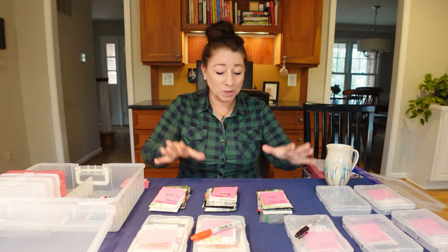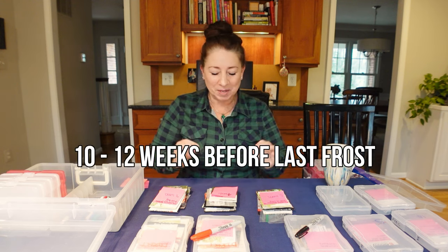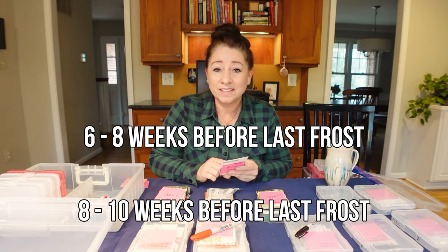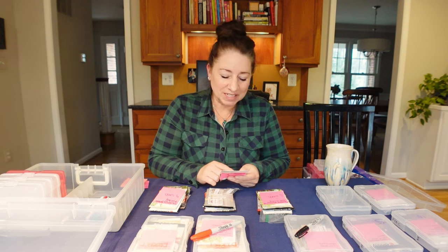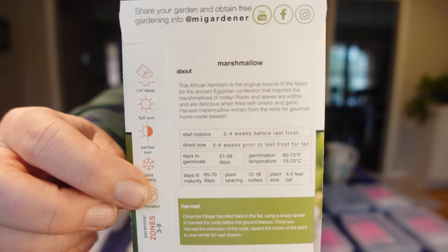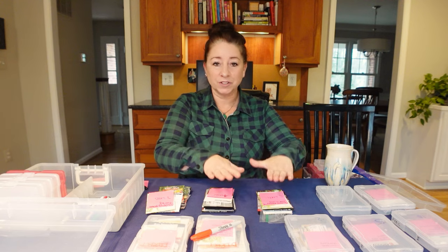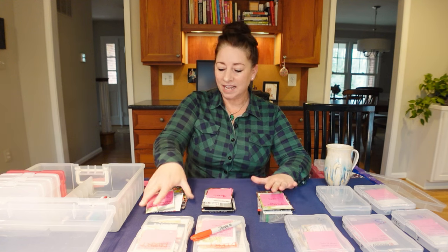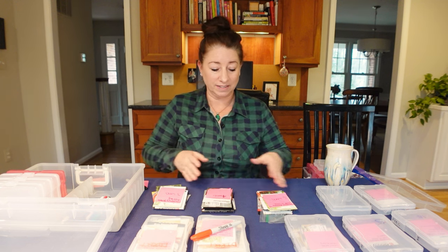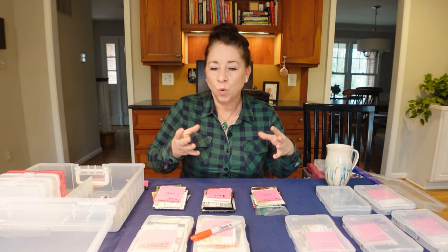The next thing you are going to do is organize these types of vegetables and flowers by the planting interval. Look on the back of your seed packets — it should say when to start indoors or outdoors. For example, on the back of this packet it says to start indoors three to four weeks before the last frost date. You'll end up with different piles — right here I have five weeks before the frost date, four weeks, and three weeks. Now is the time to start tweaking when you're going to plant some of these things if needed.